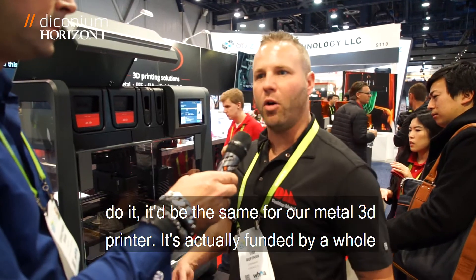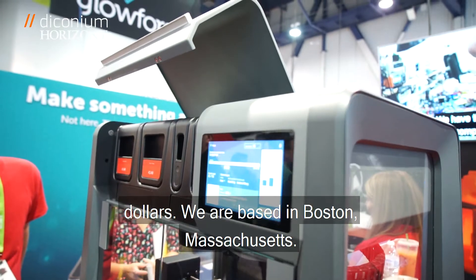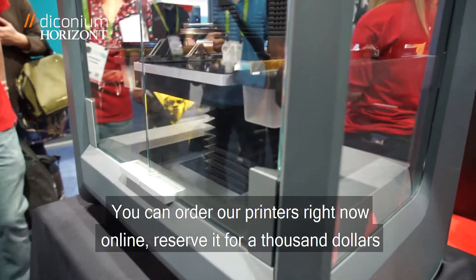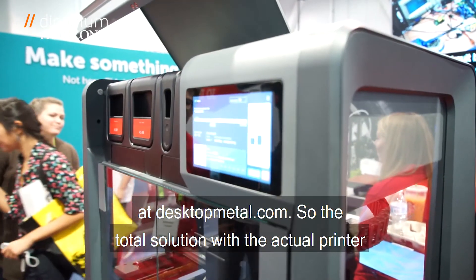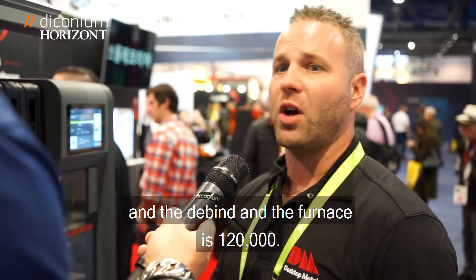It's actually funded by a whole bunch of investors. Right now we're evaluated at a billion dollars. We are based in Boston, Massachusetts. You can order our printers right now online — reserve it for $1,000 at desktopmetal.com. The total solution with the actual printer, the de-binder, and the furnace is $120,000.